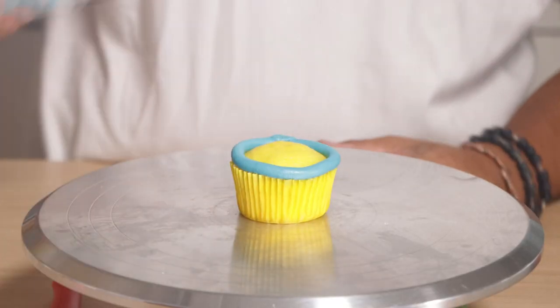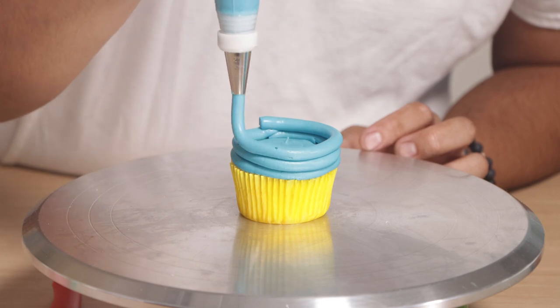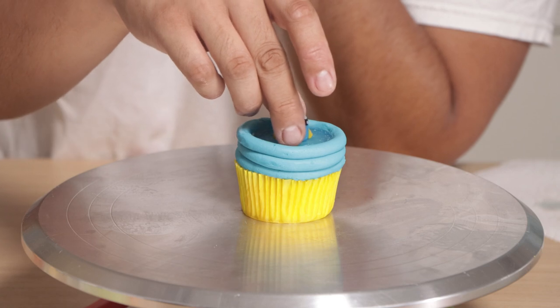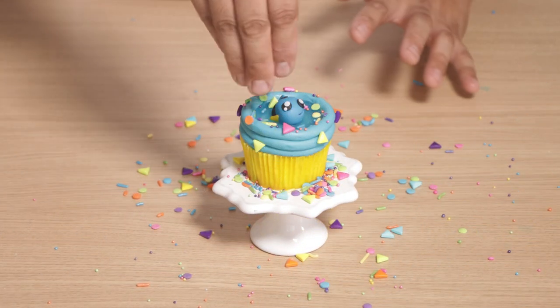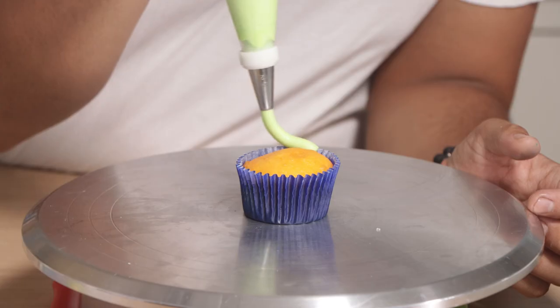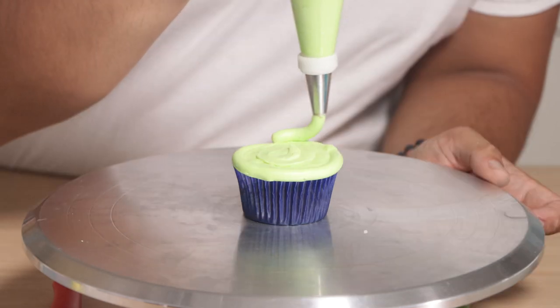For the next two cupcakes I decided to make Nemo and Dory. We've got a yellow cupcake with blue frosting to create the rim and sides of the pool, followed by some jello water and a little Dory. Now for Nemo — we've got orange because he is a clownfish, and blue for the water.